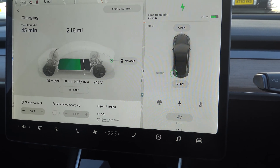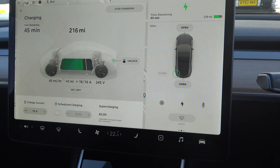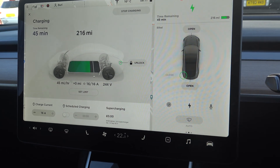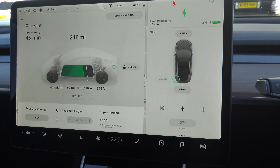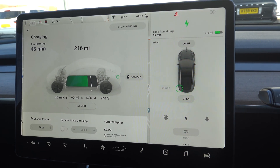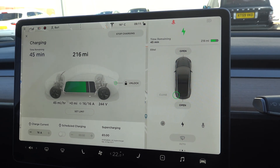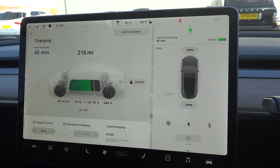My Model S charges here at 16 kilowatts, while this Model 3 is doing 11 kilowatts. The socket here can supply up to 22 kilowatts. So if you're lucky enough to have a Renault Zoe with 43-kilowatt AC charging, you can charge here at 22 kilowatts, which is significantly faster than the 11 kilowatts I'm getting now.